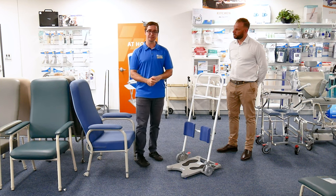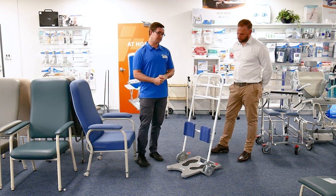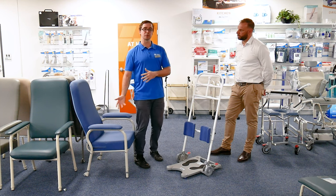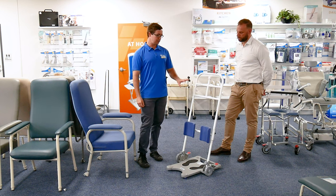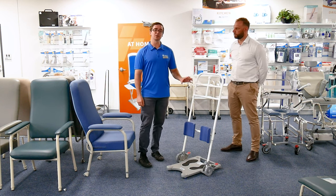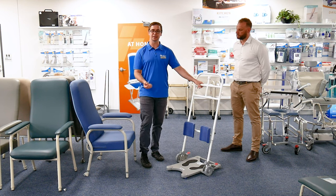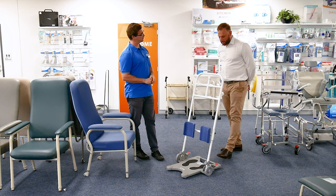Pivot transfers still happen, however they are a risky manual handling procedure. When it becomes a maximal assist — one or two people assisting someone — it's often safer for the carer or support worker, as well as the person themselves, to have a repeatable safe way of transferring. One of the important things we like about these types of models from a clinician's perspective is that it maintains a lot of independence. The person is able to do a lot of the transfer — the standing, the pulling up and sitting back down — themselves.